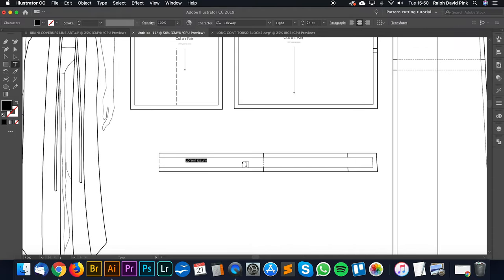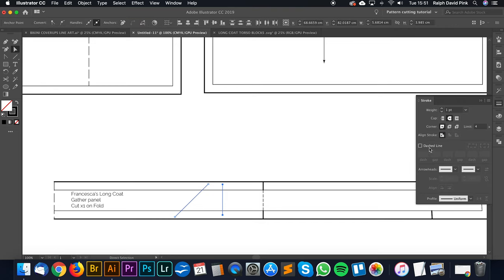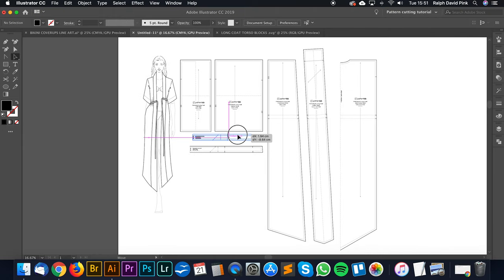We can add some content to this - let's call this Francesca's long coat gather panel. Then here we can have cut times one on fold. Let's have it on standard grain - see what the two different options will do. And here we'll have a fold line. I think we're pretty much ready to add this to our A4 PDF print templates so we can print on A4 paper.